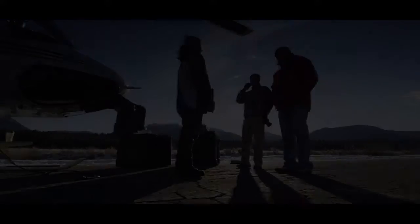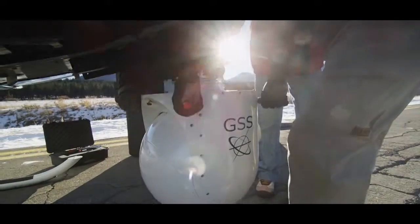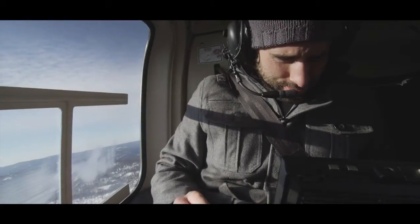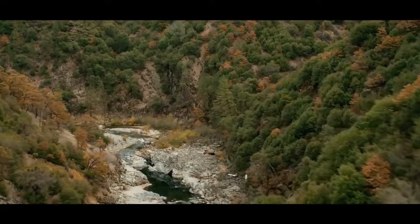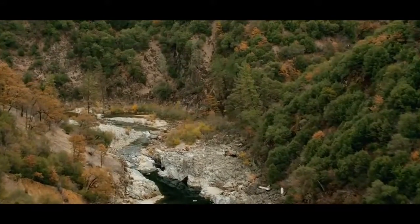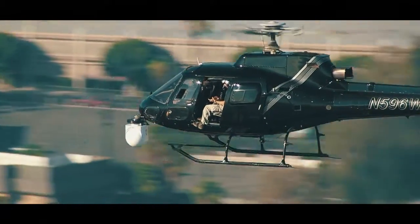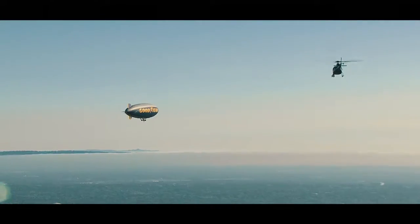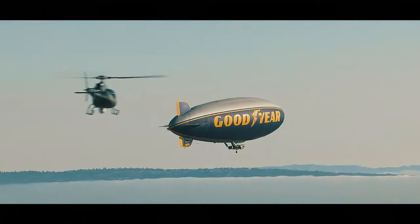Welcome to the Neumann Films review of the GSS C520 Gimbal. The GSS system boasts some of the most advanced technology in both gyro stabilization and digital cinema. A very important function of a gimbal like this is the ability to keep the horizon level in any given circumstance.